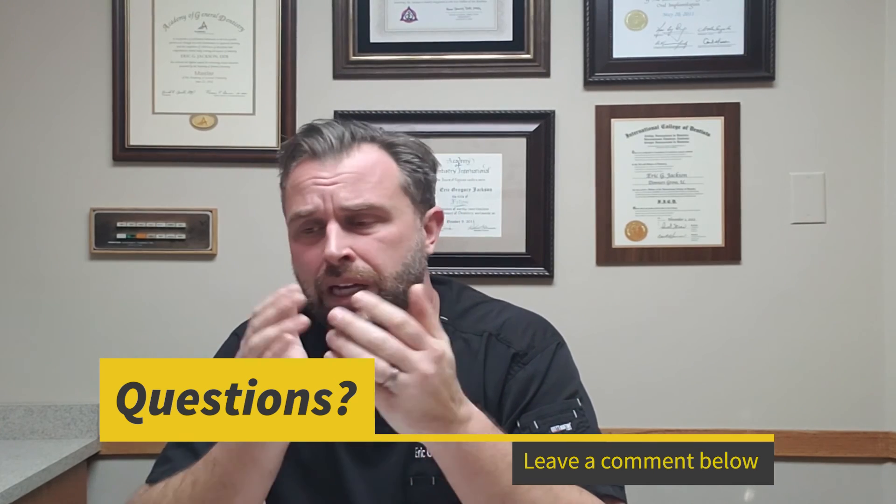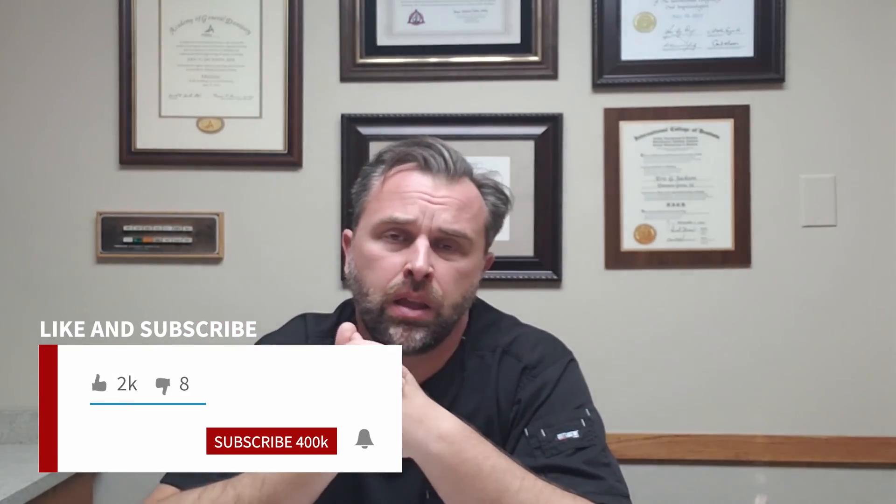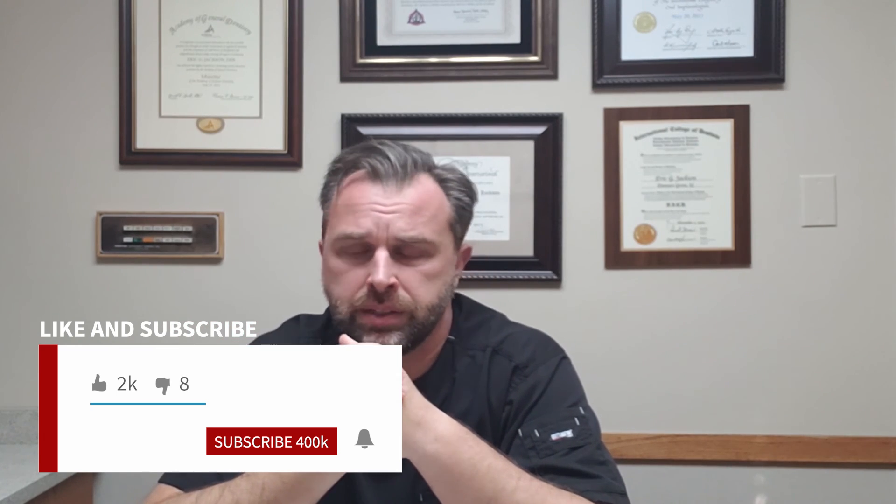Thank you for joining me for this three-part series. Whitening is a common topic but it often gets rushed through — it really does require an in-depth discussion before any procedure to make sure the right methods and modalities are chosen for that particular patient. Comment below with any questions, hit the like button, subscribe, and ring the bell so new videos pop up on your phone. Hope you have a great rest of your day — take care, bye!